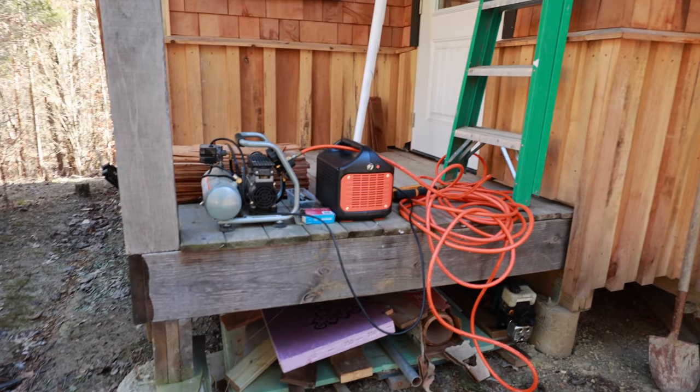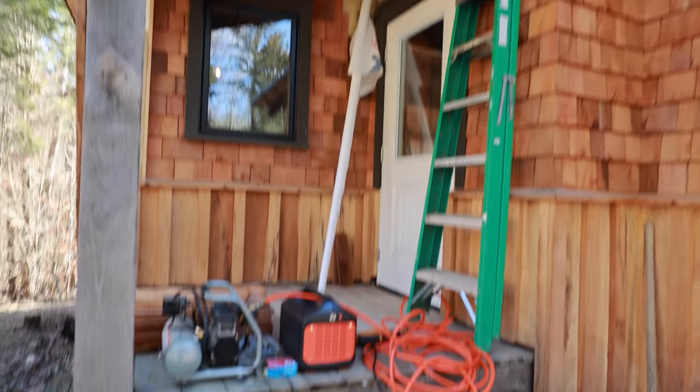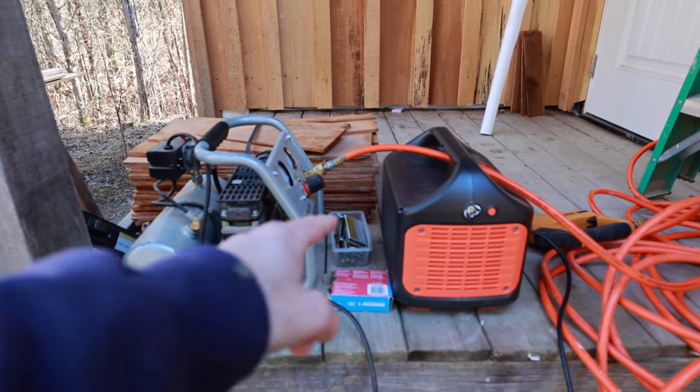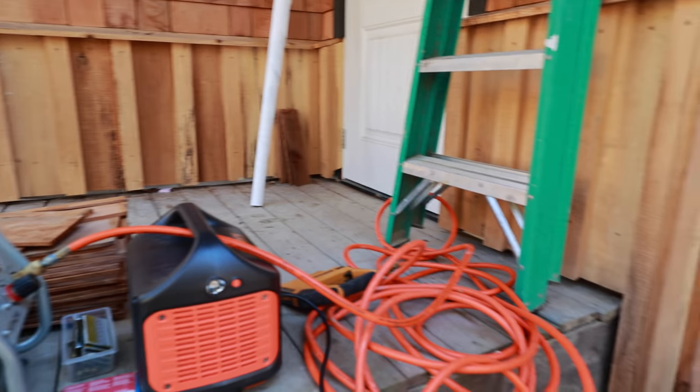It's like 45 degrees out, so it's kind of warm to fire the fire. I'm gonna keep the door shut — I don't have any outdoor plugs wired yet. I'm gonna run the air compressor off the Jackery and that way I can heat up the cabin with the propane. That's what's making that noise.